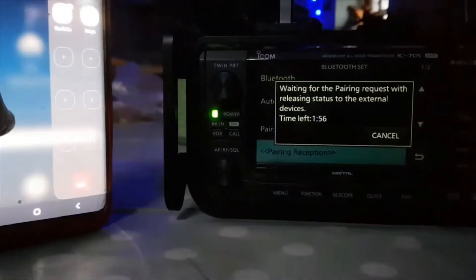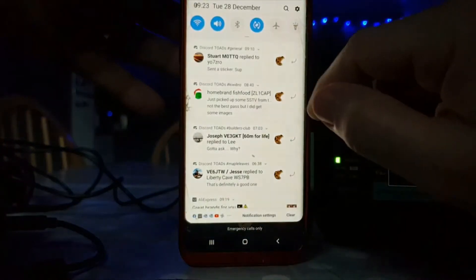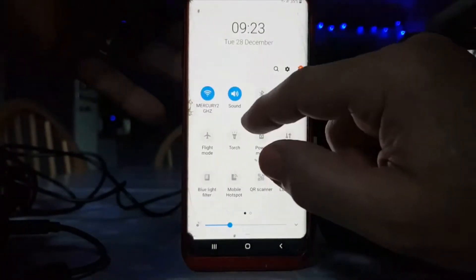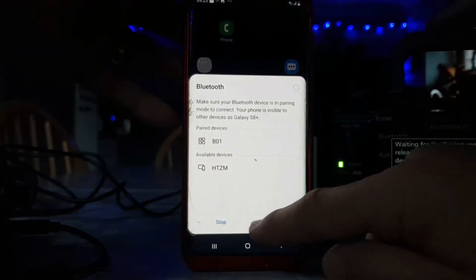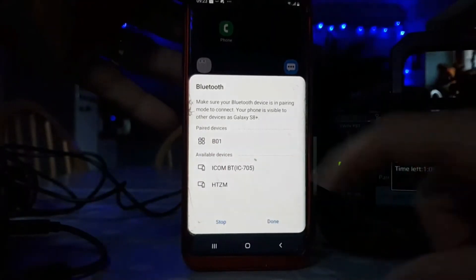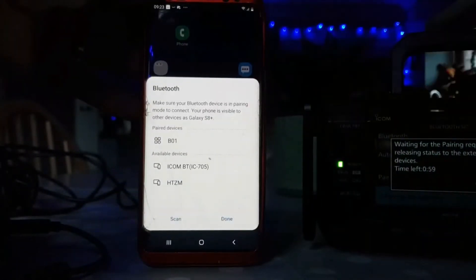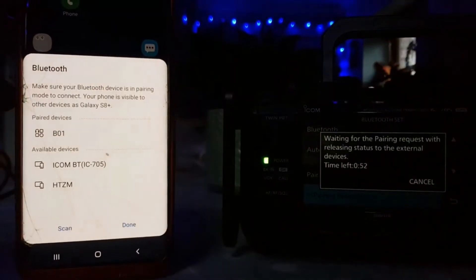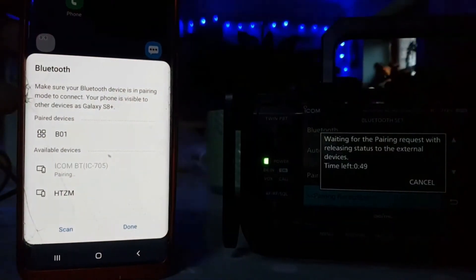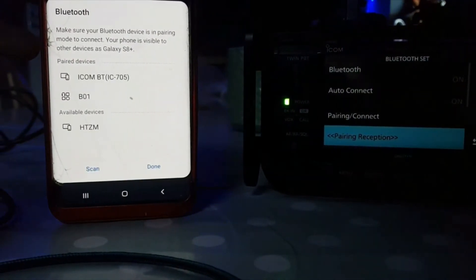Now we're grabbing our phone. I'm just going to make sure we've got the correct app in. Swipe down — this is a Galaxy 8. There is an iPhone, but we're using a Galaxy. So we'll turn on Bluetooth like so, and it's doing a search. There it is — BT. And like on the search on the radio, we've got about a minute left to do it. So let's pair it — saying OK and confirm here. So hopefully we are paired.